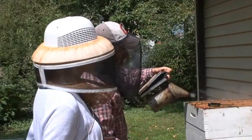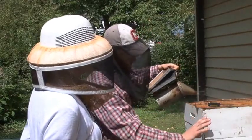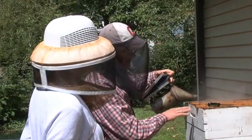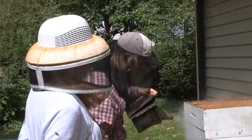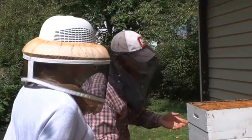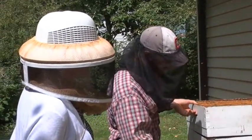I've looked down in here and seen that this particular box on top is mostly the same 20% honey, 80% nectar scenario. If I can pry off one box here, we can look at some brood and some young bees that will be hatching soon.